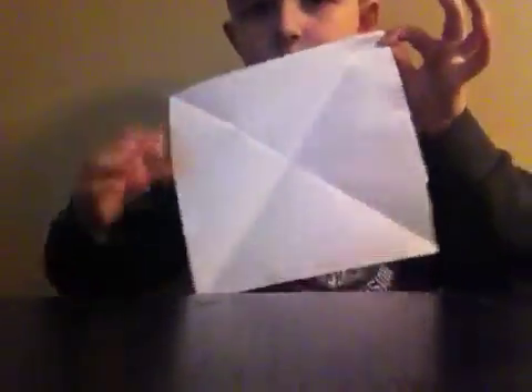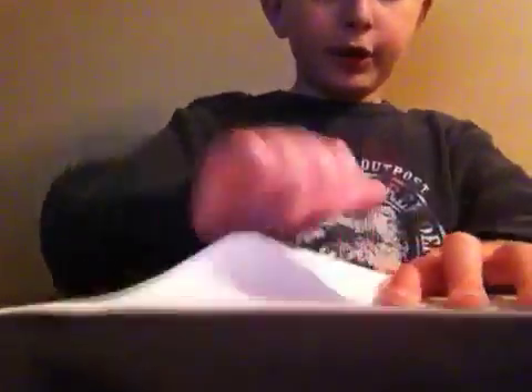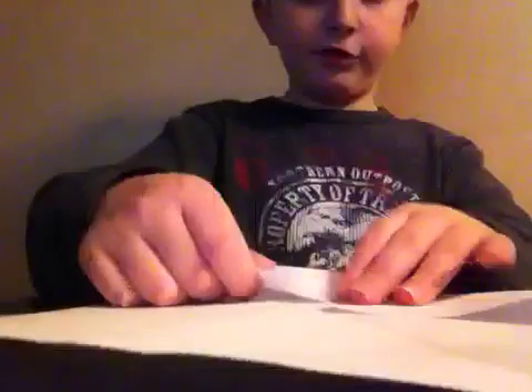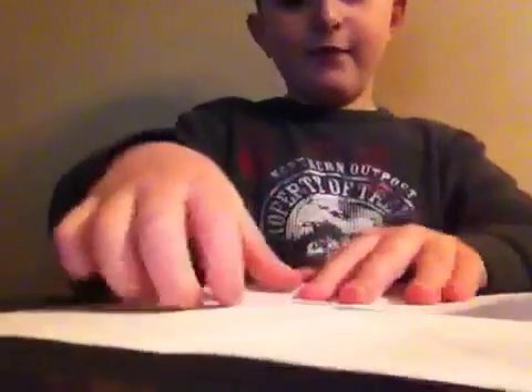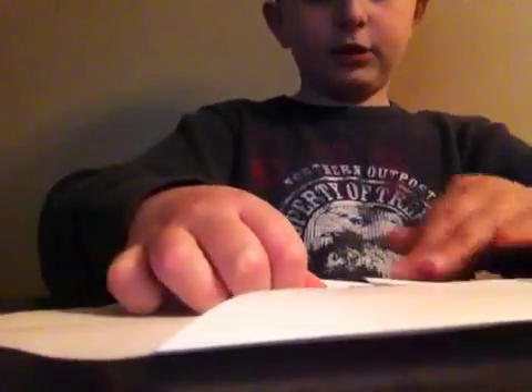Now what you want to do is crease each corner — one, two, three, four — into the middle. I will show you what it looks like when you are finished with this step. I will be stopping the video after this step. So now let's crease each one.